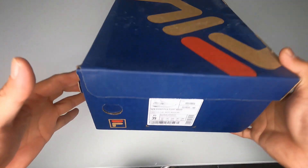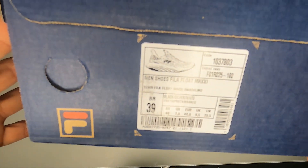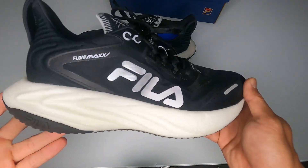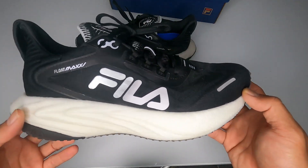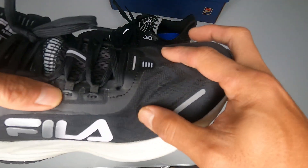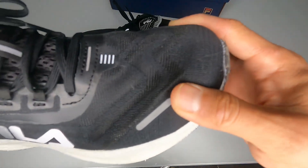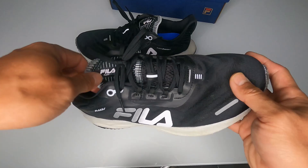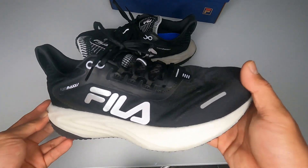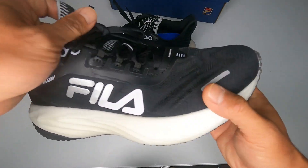Here's the Fila Float Max, size 39 here in Brazil. This is a cushioning category model with an 8mm drop. It has a mesh upper with some reinforcements — you can see the toe box is a bit firmer. The brand indicates this shoe for longer training runs and races, like 21K and 42K.